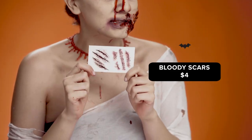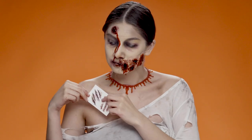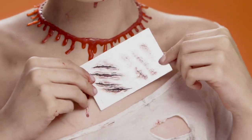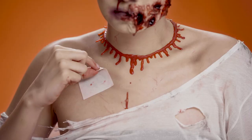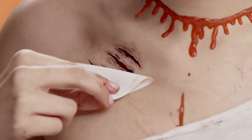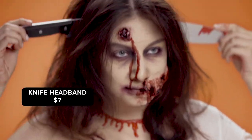To make this look even better, I'm going to put these scars on — these are from Wish and they're only $4. And to finish this zombie look off, I got this knife headband from Wish for only $7.